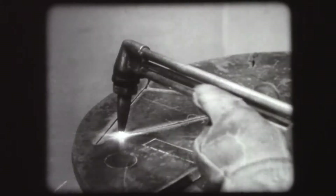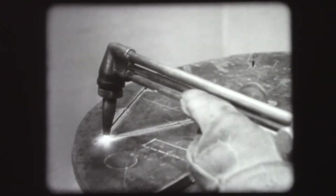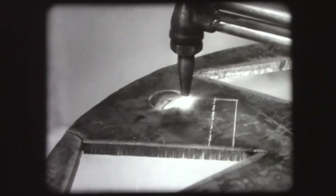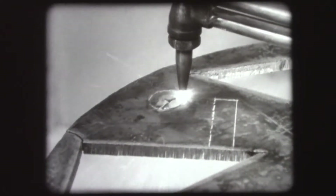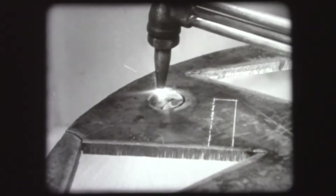Oxygen cutting, often referred to as burning, is widely used for cutting steel. Steel of any size and shape and of almost any thickness can be cut. Straight lines, curved lines, irregular lines, and bevels all can be cut quickly and easily with a cutting torch.